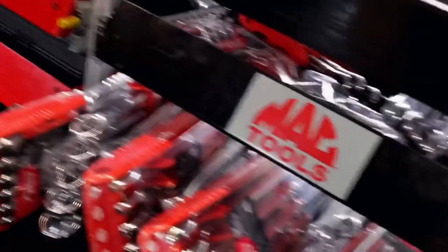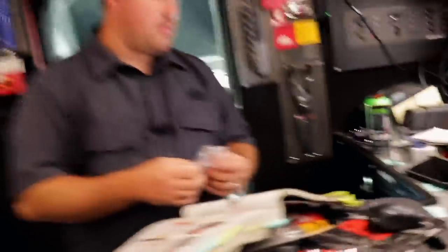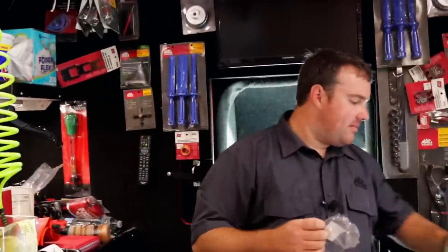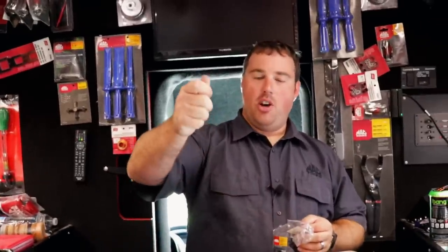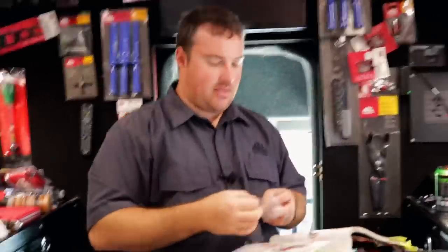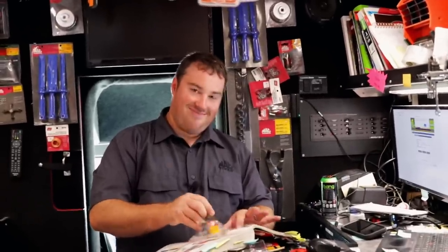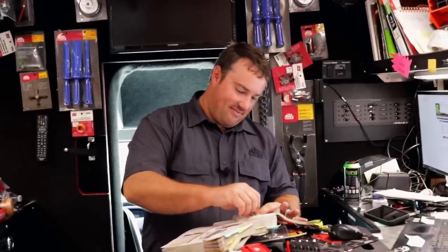I'm definitely looking forward to Mack putting those on the promo deal. $249. That's not bad — the metrics on that promo deal. I have really, really enjoyed those wrenches. I like the angle that they have on them — the open end is angled, and you got a little bit of offset angle to the boxed end as well. They're just — whoever designed them used a wrench for a while. You can tell it wasn't some guy that just drew it up on a computer and said this is going to work. They did a good job on it.